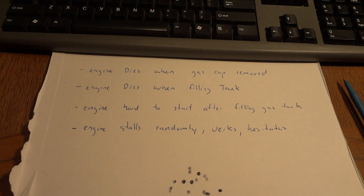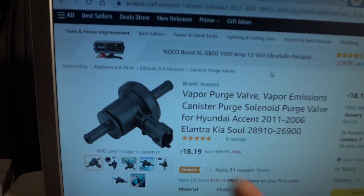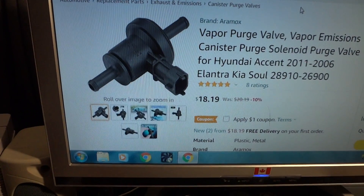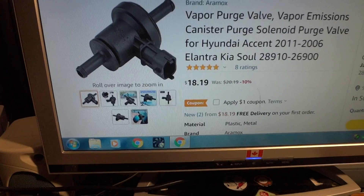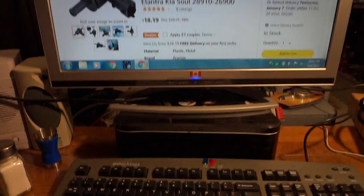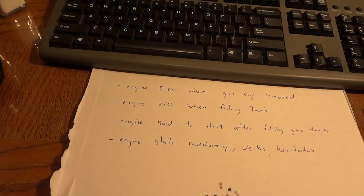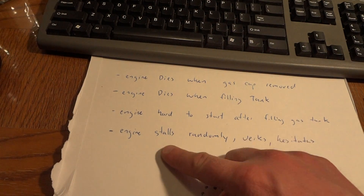I tried to find videos on this and just found kind of useless information, basically saying to change this part. But you can't just change a part — I was looking for a hack because I'm going to change that part eventually, but there has to be a way around it. And I found some hacks so you don't have to change that part.